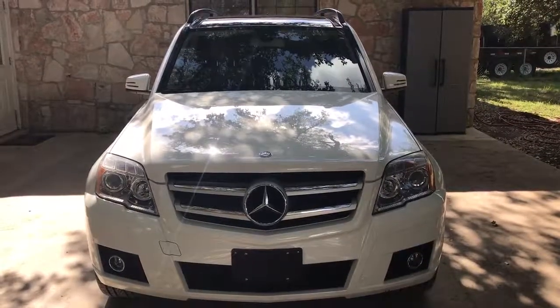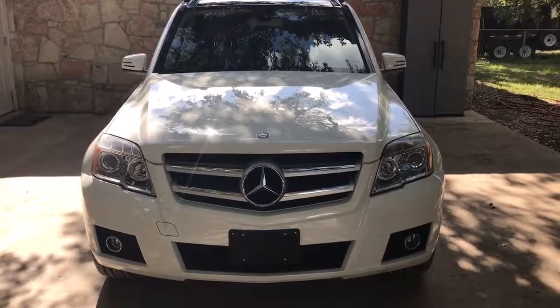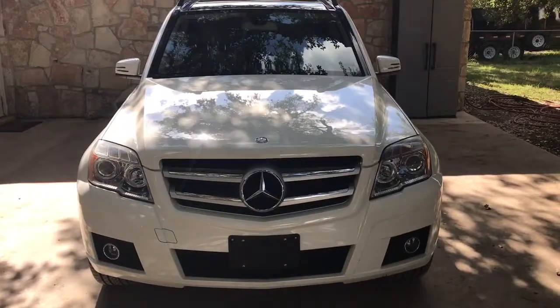Hi folks, welcome to Grenade Motorcars. Today we've got a 2012 Mercedes-Benz GLK 350. Let's check her out.